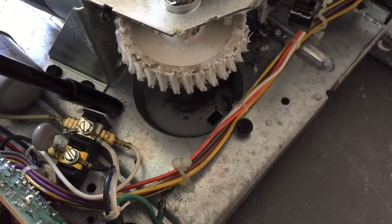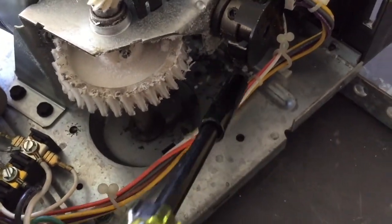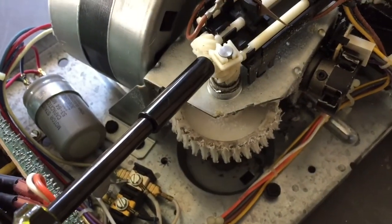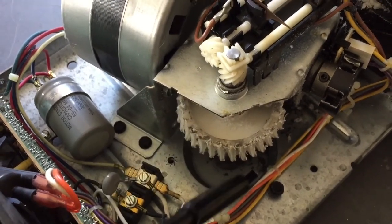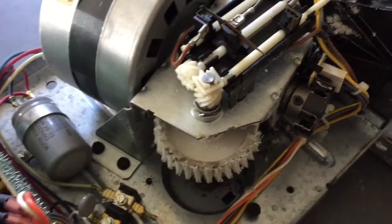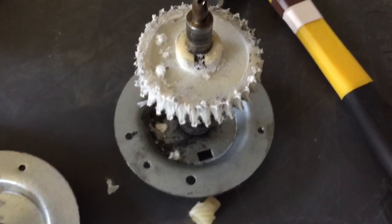So when we got it down, we're taking out — there's a bolt here, there's one here, and there's one up under here. We're going to take this clip off that's right here, and then we'll be able to take this whole assembly out. So we got them out.